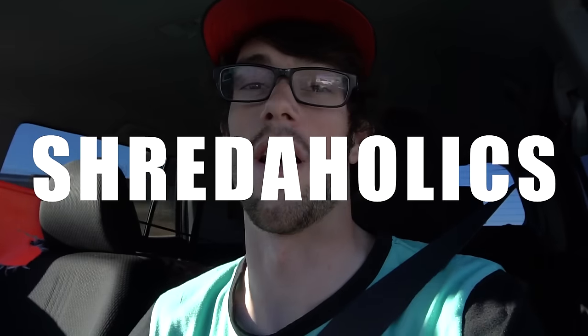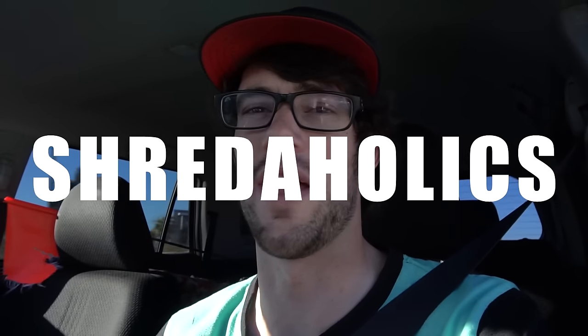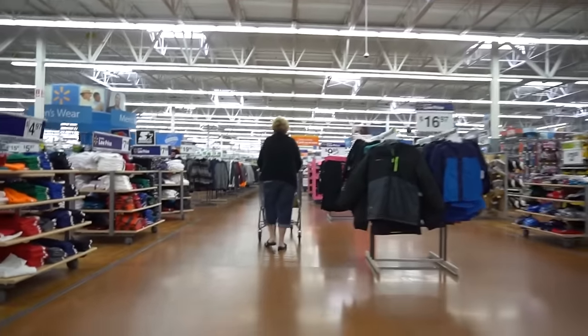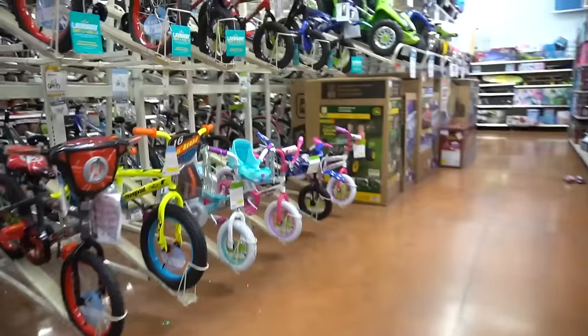100 subscriber challenge — we're on our way to Walmart right now with Colton to get a bike for under $100. We're gonna see how it holds up under actual riding circumstances with a backflip over a box gym. My opinion on how it's gonna go: I think the bike is probably just gonna fall apart. I have no idea what parts are gonna fall off or if the whole thing is just gonna break in half, but I guess we're gonna find out pretty quick.